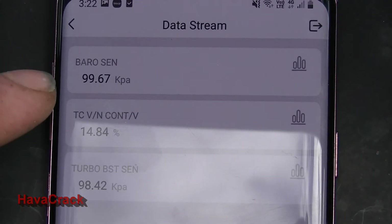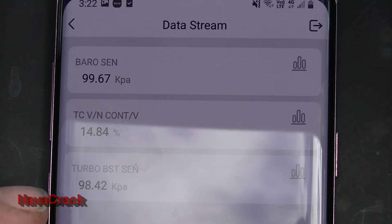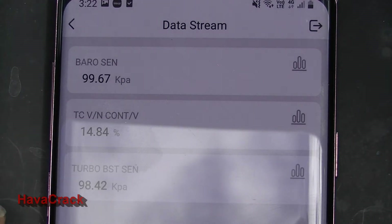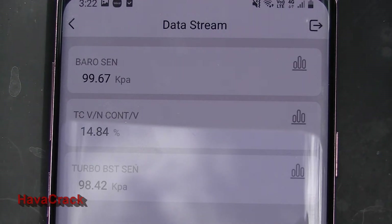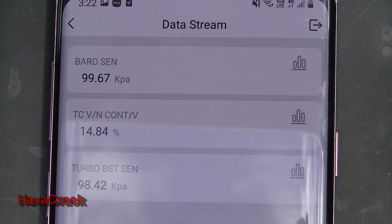Our barometric pressure is at 99.67 kPa and our turbo boost is at 98.42 kPa. So there's a variation of about 1 kPa between them. Our turbo boost control valve is at 14.84%, so we're not running at the moment. What I'm going to do is unplug the current MAP sensor and see what that does — it should just drop down to zero.